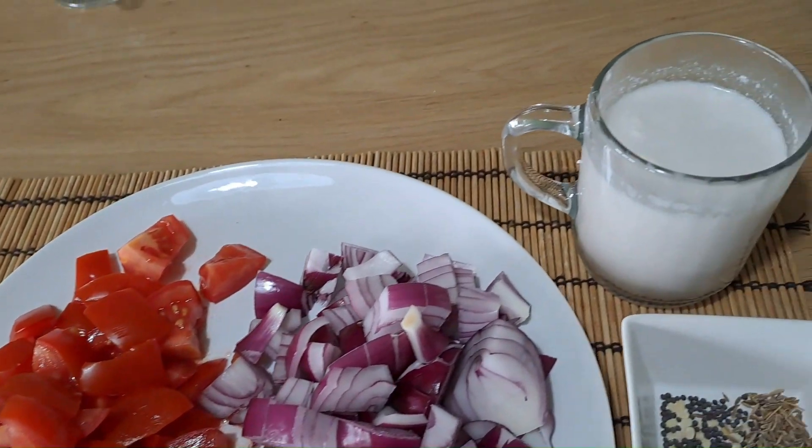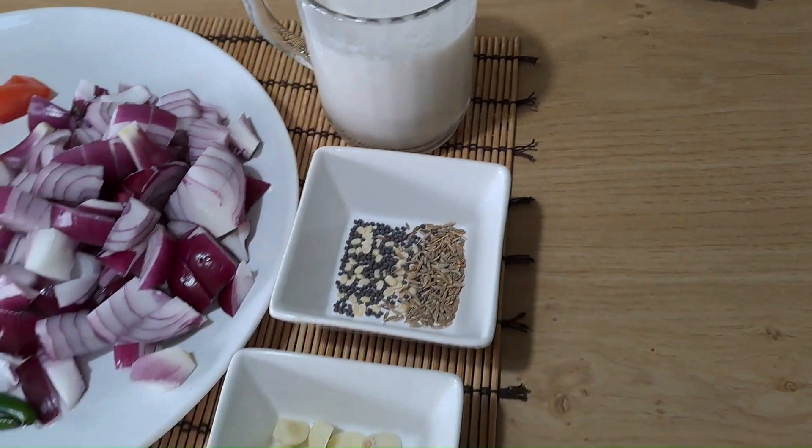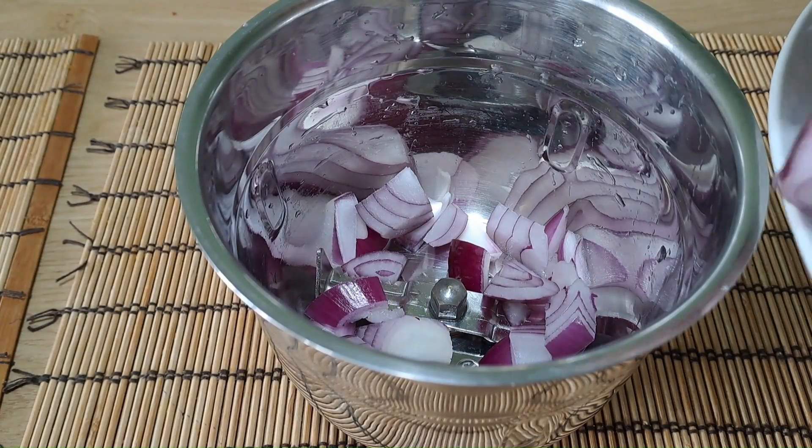The ingredients are: takaali, angayam, pachamulaga, tengapal, seeragam, kadu gulandu — that is tomato, asafoetida, green chili, coconut milk, cumin, and mustard seeds.